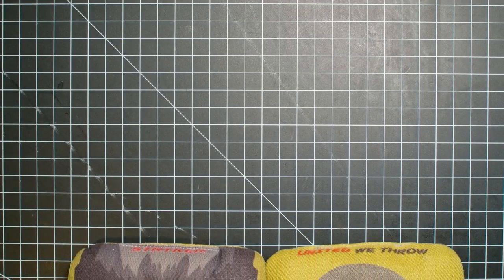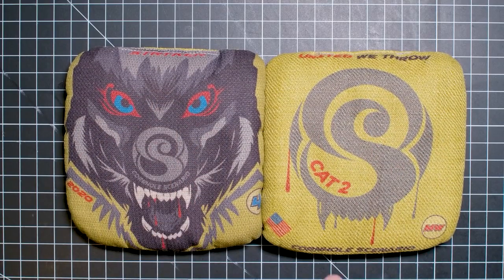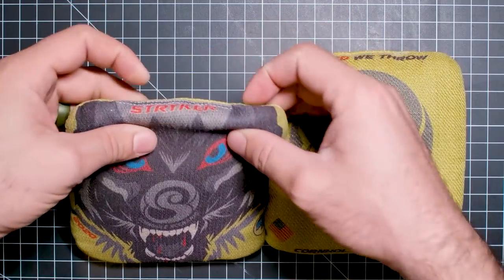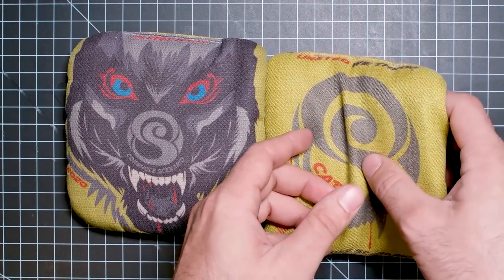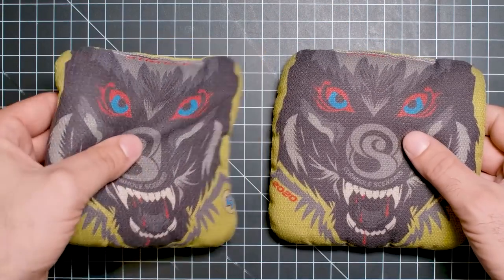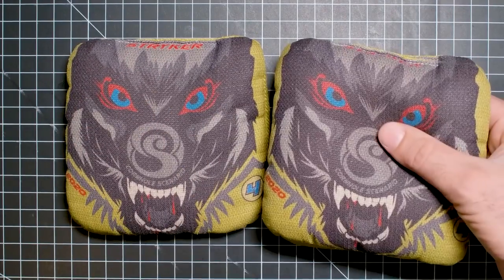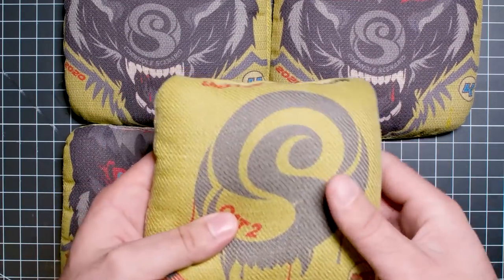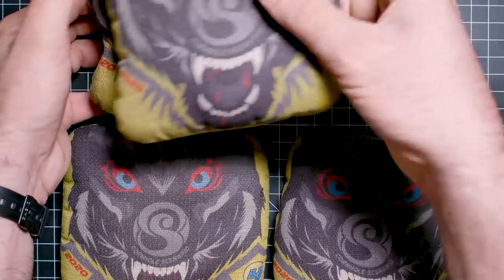Hey, welcome back to another episode of Bag Surgery. Today we have the Cornhole Scenario Cat 2 Striker. These were sent to us by Ben Farrell out in Las Vegas, Nevada. Thank you so much, Ben, for sending us these bags. These are used bags — pretty darn well broken in, like they are soft, super soft. I feel really, really good.